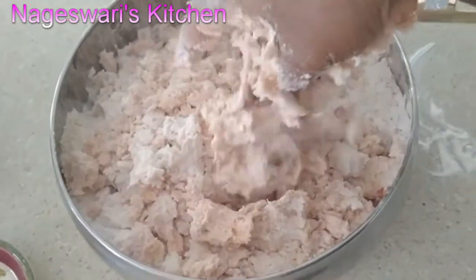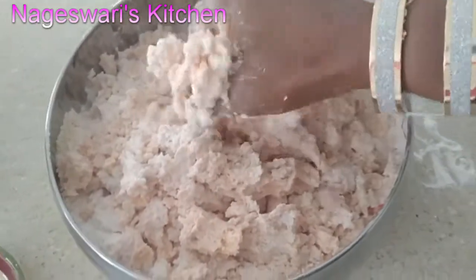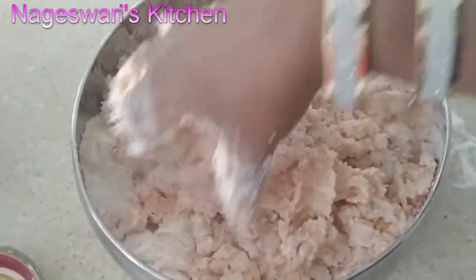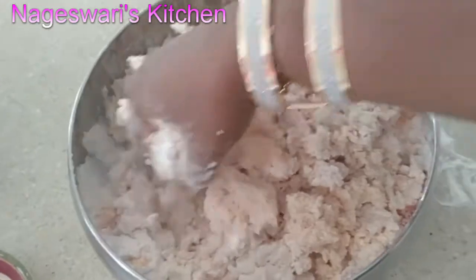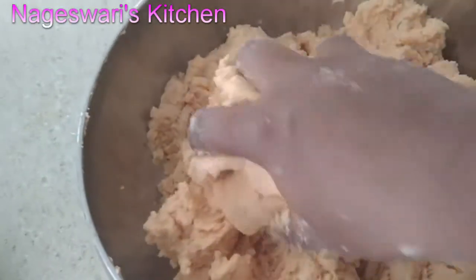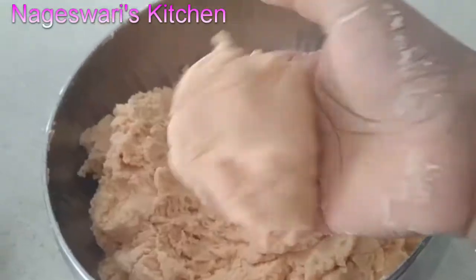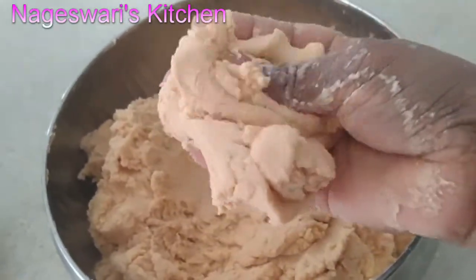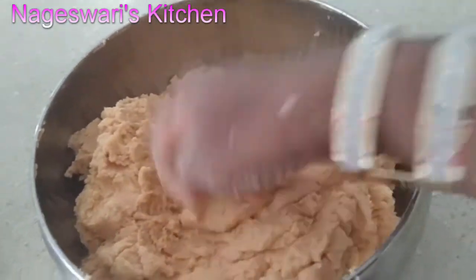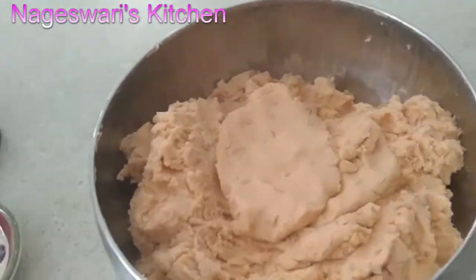We added water while grinding the Poha as well, so do not add too much water at the beginning. Mix everything first, then add water little by little. The dough is ready — the consistency should be like this.